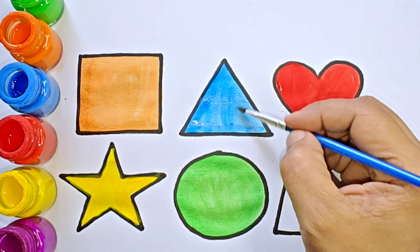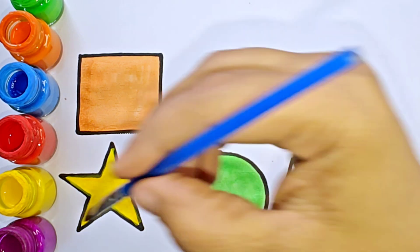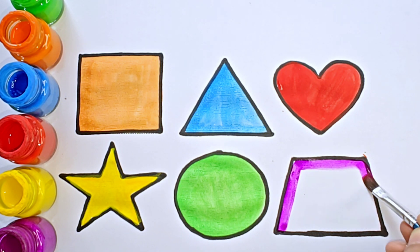The shape is equilateral triangle. It has three sides. One, two, three. Three sides. Purple color.